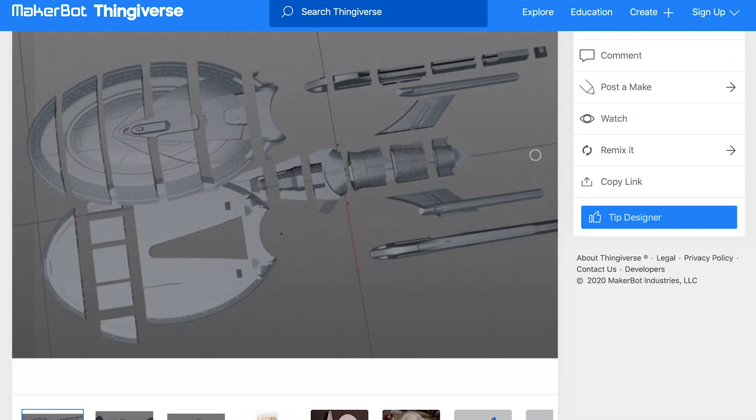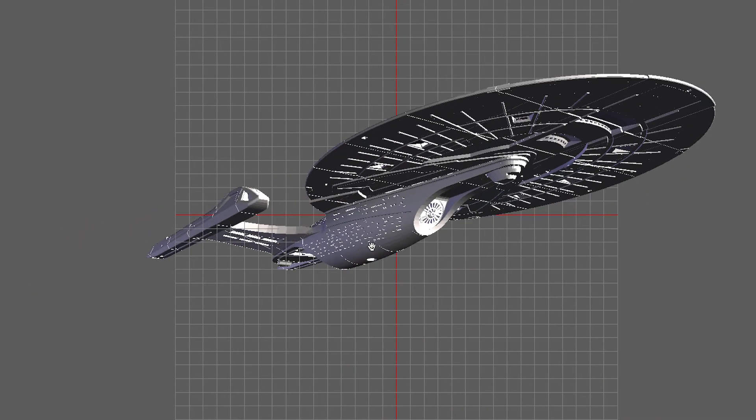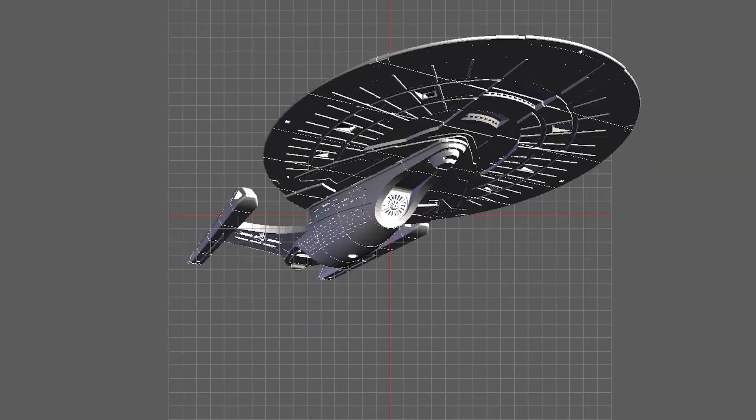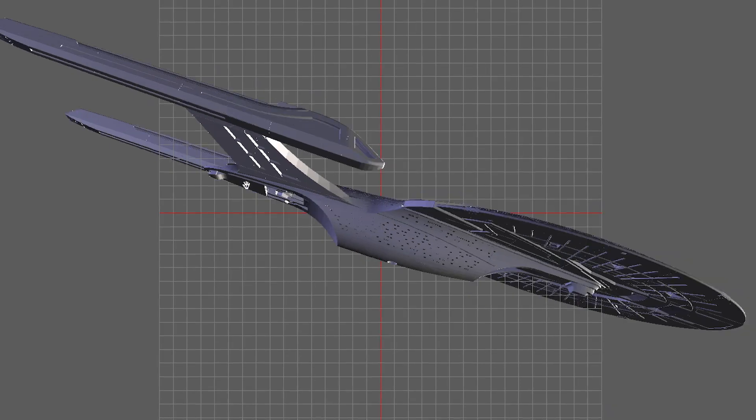So a bit of background on this thing. The model is 3D printed and it's based on a design that's on Thingiverse by a guy called Nenzilla. The model fundamentally is great. There's a lot of good things about it. It's not super accurate and that's not Nenzilla's fault because I know he didn't design it — he's just a guy who's uploaded it. I think maybe he made the cuts to make it fit together. I don't know the origin of the actual model. I suspect it might be from a Star Trek game or something, but it's not quite an accurate sovereign class model.